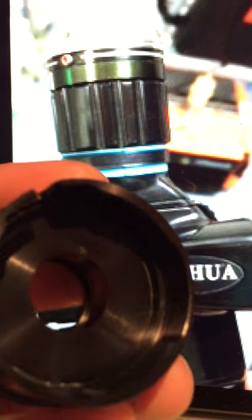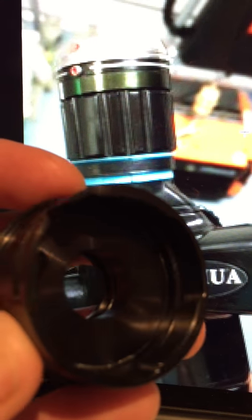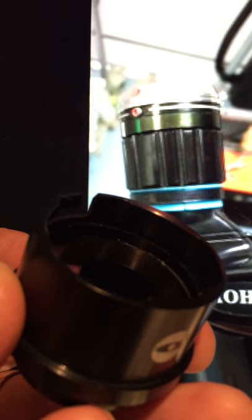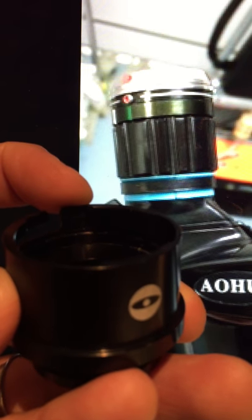It doesn't actually fit into that gap, but just to the right of it. So you'll see here, just to the right in this area here, there's a little shallow depression — which I'll try and get into focus for you. It's just in there, and that is where you want the red dot to line up with.